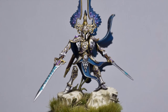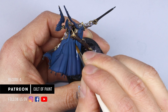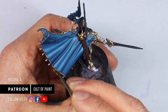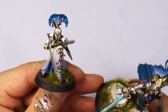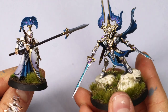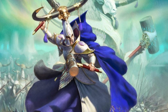The first model I painted was the Light of Eltharion — just an epic model — and I did that for Patreon. It was a really nice model to practice my scheme and figure out some colors. That video is actually two hours and forty minutes long, so if you want a really in-depth video go check that out on our Patreon. Since then I've worked out how to convert that character painting into army painting for all the troops, and that's what this video is all about.